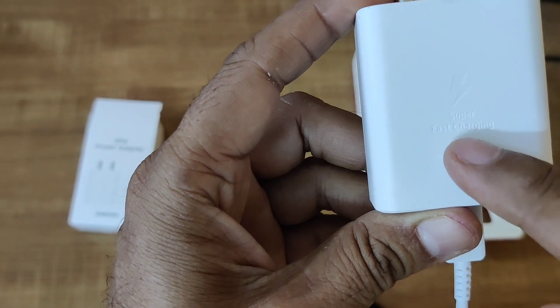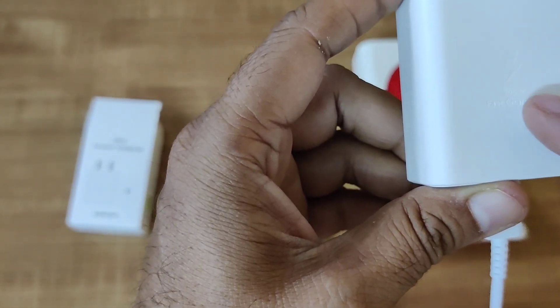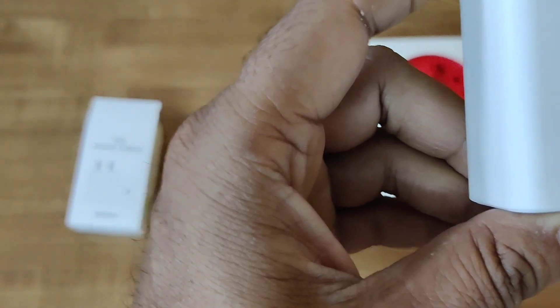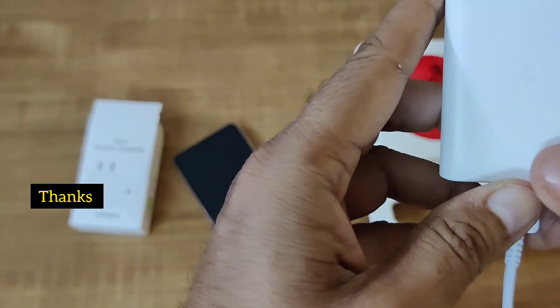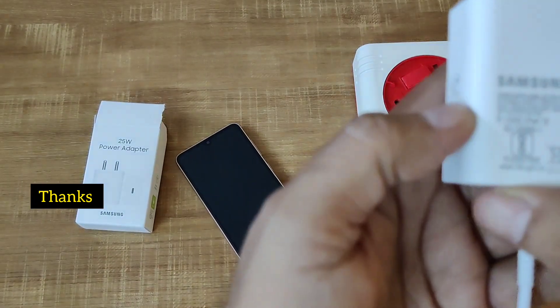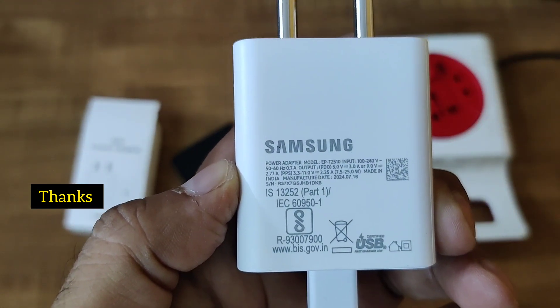Thank you for watching the video. This is the perfect and original 25 watt fast charging travel adapter from Samsung. You can see it has 'Super Fast Charging' engraved on it, along with the energy efficiency sign and the Samsung logo. Bye bye, thank you.